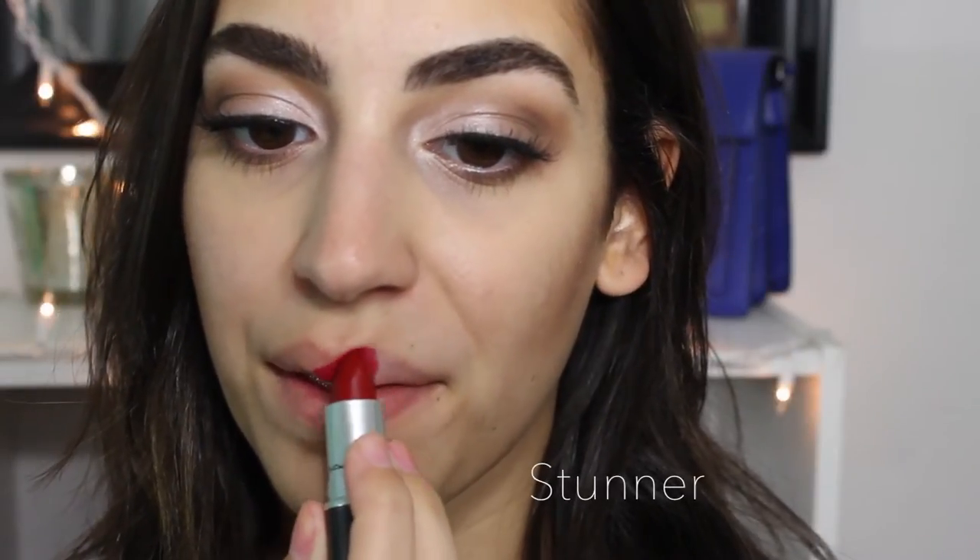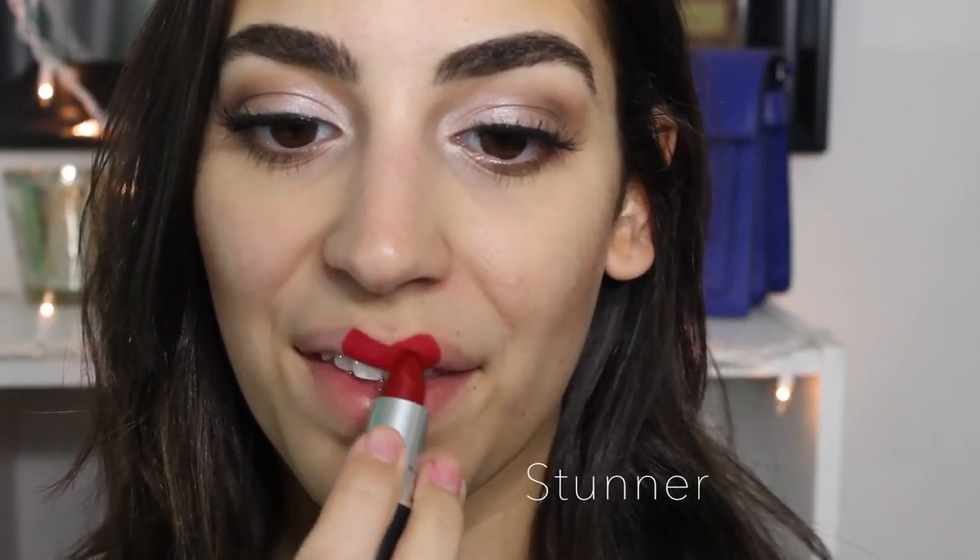The first color is this red one and it is just a really, really pretty bright red. It's called Stunner, and it's a matte. I really like this color — I feel like it's really velvety. It's very different than the other reds I have. I feel like it's a lot brighter but at the same time not pinkish bright, so it's a really nice red for this winter.